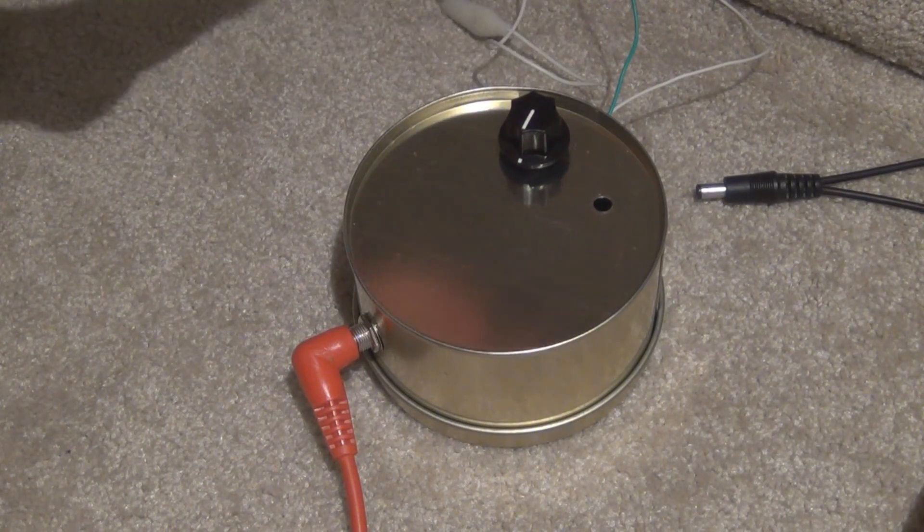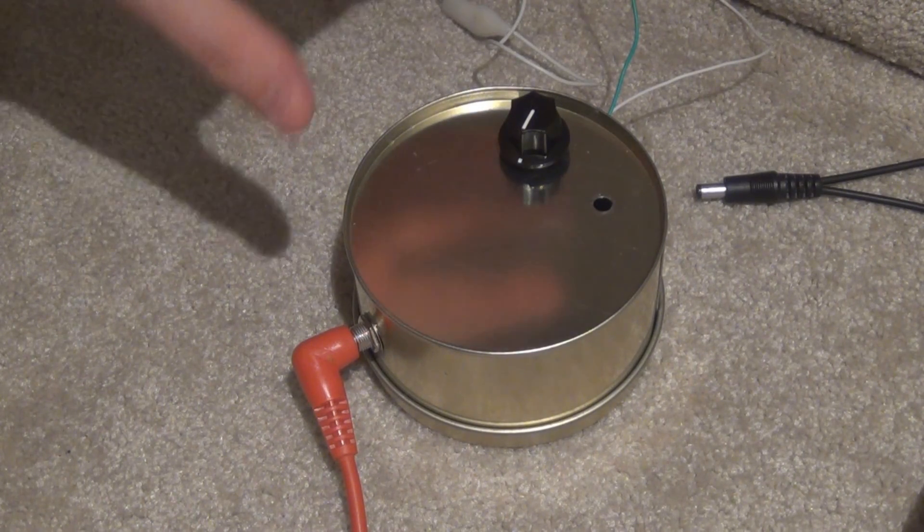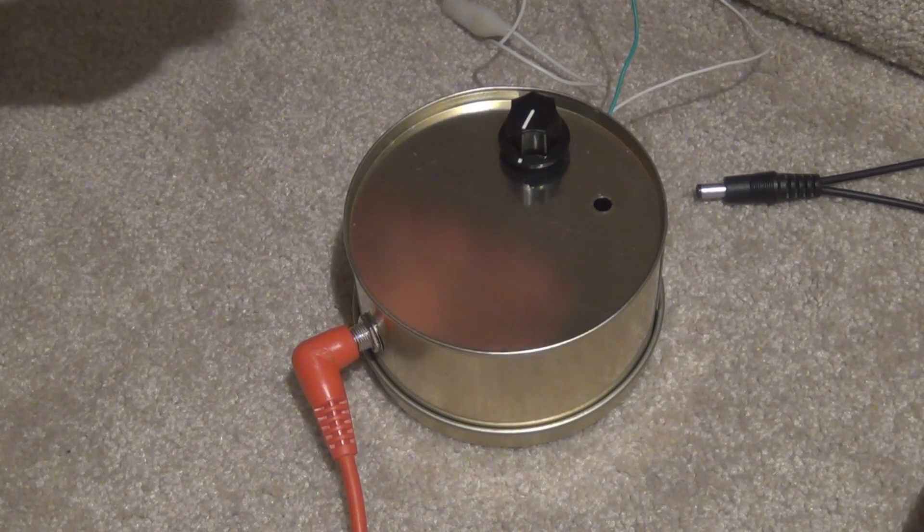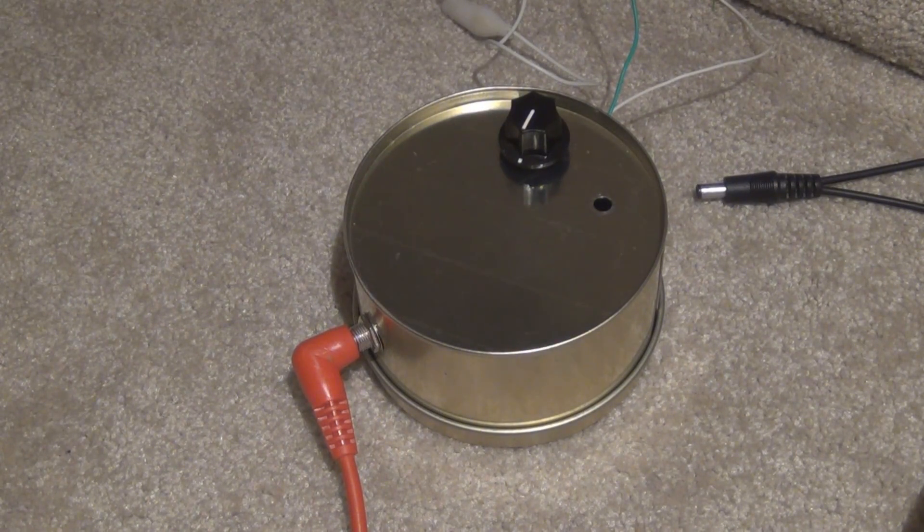Before I go into any detail about how to build one yourself, I'll just show you a quick sound sample of the amp — first on its own, then with an EQ, and then with some digital reverb as well just to make it sound nice.